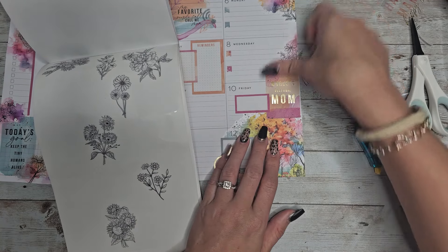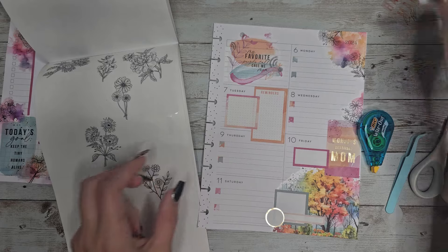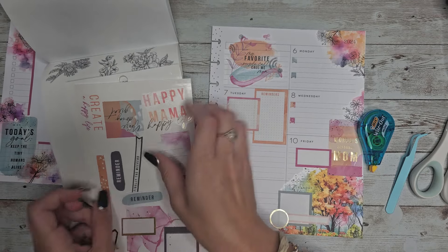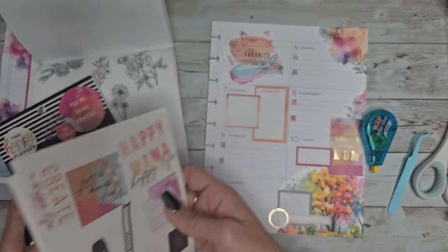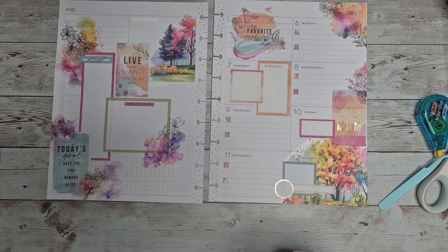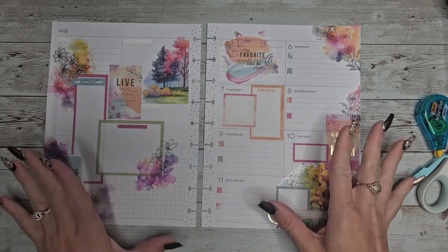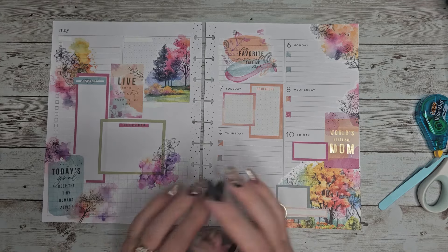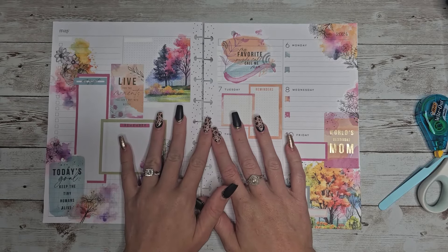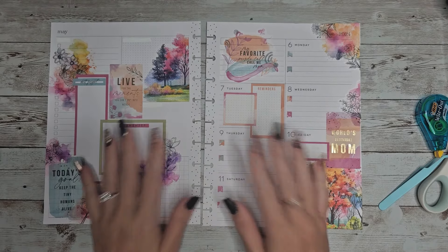I don't want all those stems in there. I didn't end up using this one or this one, so let's put these back. Alright, I think it's fun and cute and it has mom vibes in it — it's nice and springy still too. Let me know what you think about this spread down below, don't forget to enter in for the giveaway both here and on Instagram if you are interested. Thank you so much for your support, thank you so much for watching, please like and subscribe so you can see all my future videos, and I hope to see you in the next one, bye!